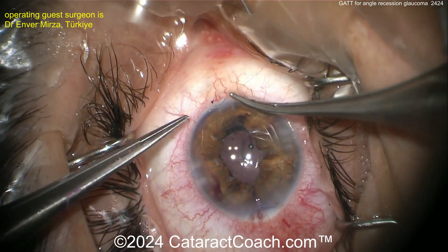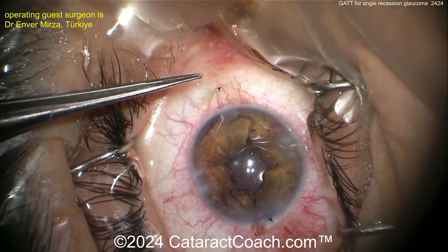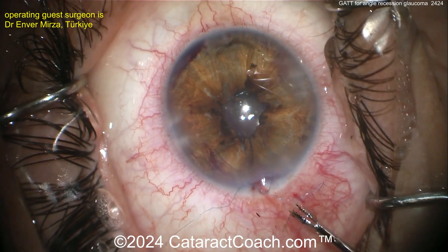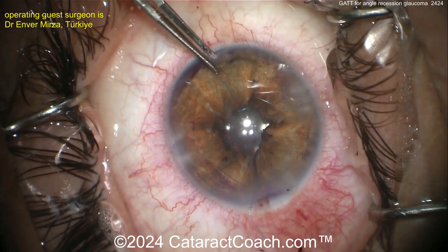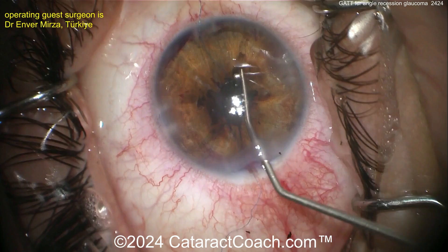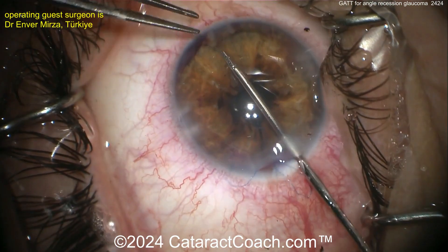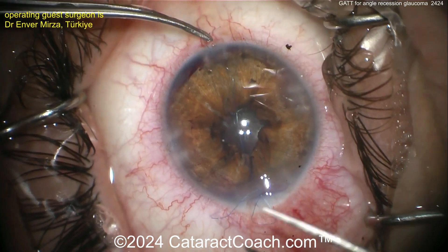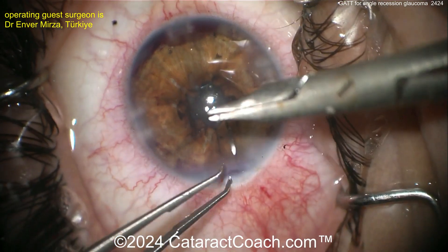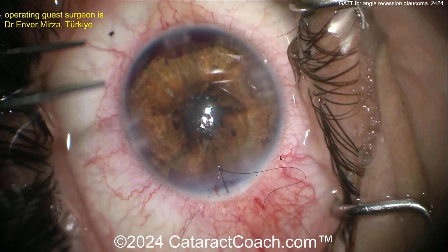This cerclage is gorgeous — an incredible technique — but it is not easy. The surgeon makes it look easy. Look at that outcome at the end: beautiful pupil. Don't make it too small — you want at least a three-millimeter pupil so your retina colleague can actually examine the posterior segment. Tie that up and make it a little bigger. What a beautiful outcome for a patient who sustained such bad trauma and received cataract surgery, a glaucoma procedure, and a pupillary cerclage pupilloplasty.